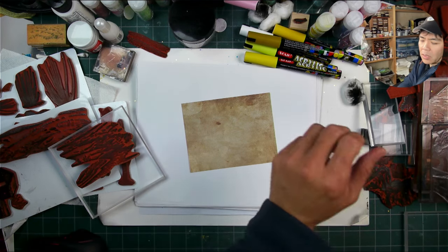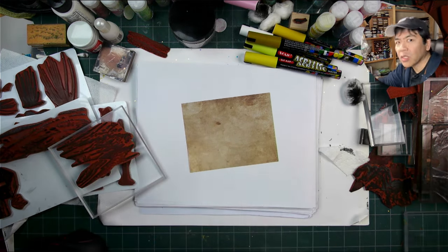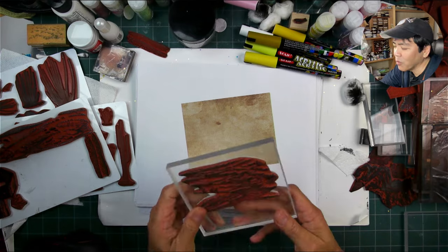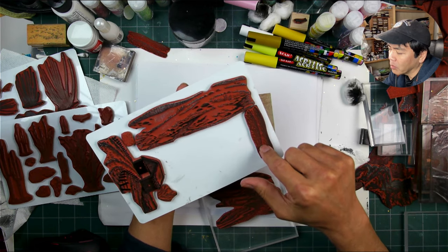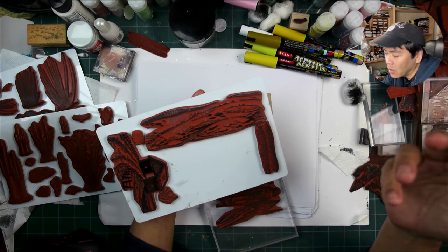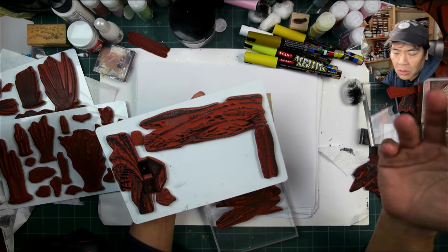Welcome to Stampscaping 101. We're going to try some winter styles of imagery with the desert stamps. I tend to think that winter styles of imagery can work great for desert, sandy styles of whatever depictions of terrain.